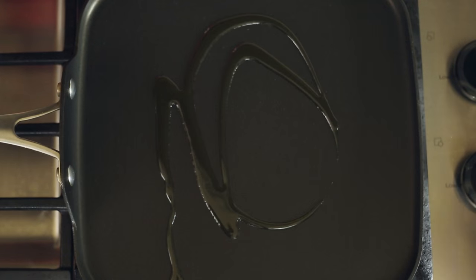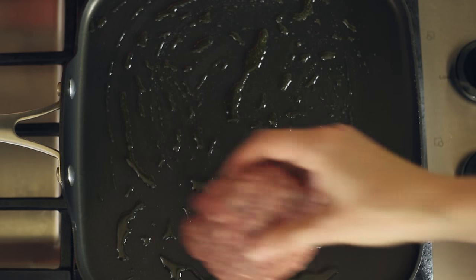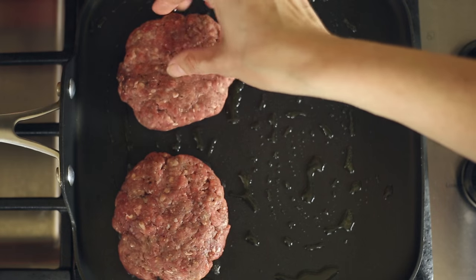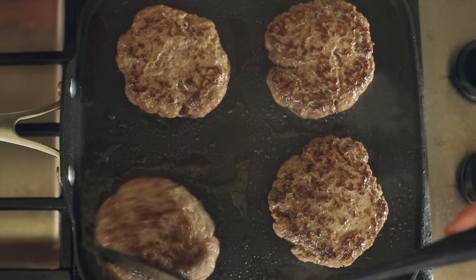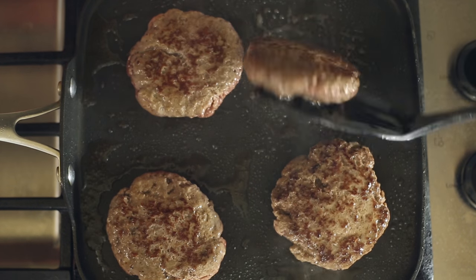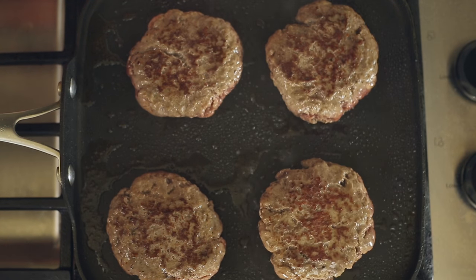To cook the patties, heat a large skillet or griddle over high heat and add a half a tablespoon olive oil. Once hot, add the patties and sear until golden brown on each side, about one to two minutes per side. Then turn the heat to medium-high and cook for an additional three to four minutes per side, or until they reach an internal temperature of 160 degrees Fahrenheit.